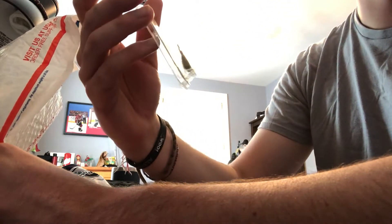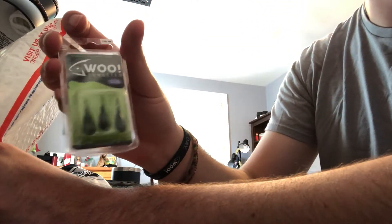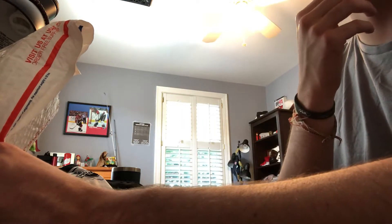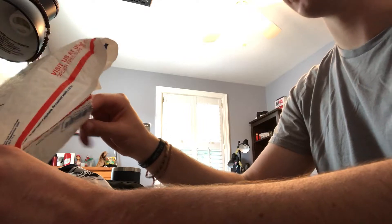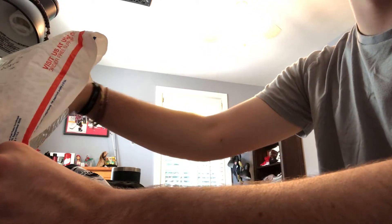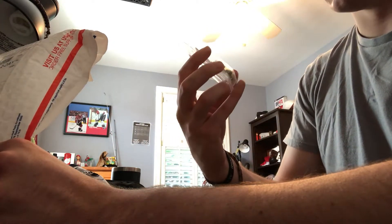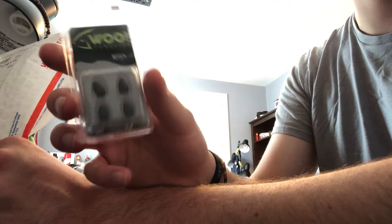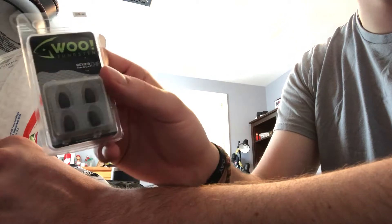Then we got some drop shot weights — these are quarter ounce. I love drop shot fishing, it's like one of my favorite ways to fish. My uncle Peter, who's probably watching this right now — a former pro who you guys saw me fish with — he introduced me to the drop shot method and I've been hooked ever since. It's a very effective method. And then one eighth of an ounce, which would be perfect for rigging a stick bait on a little Texas rig on a spinning rod.